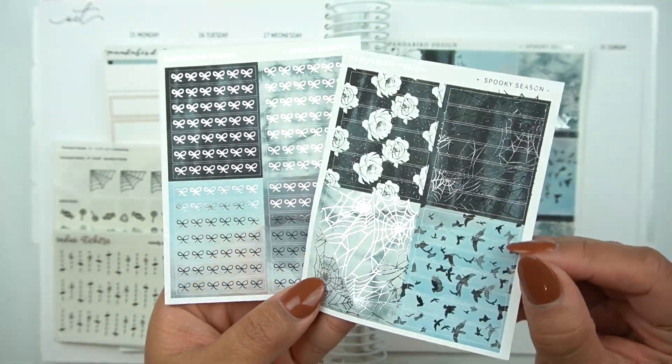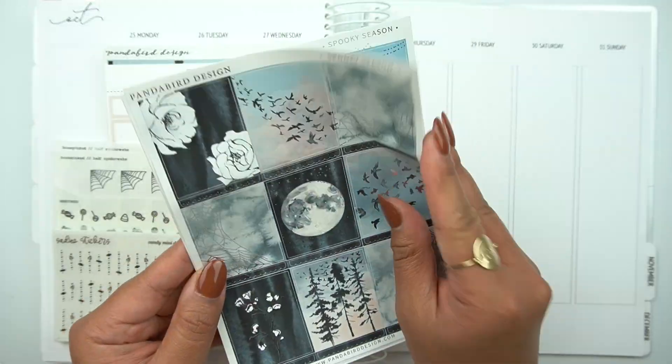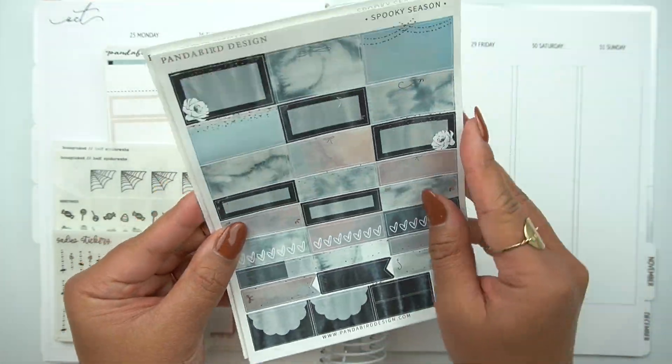I'm pulling in this beautiful kit called Spooky Season from Panda Bird Design. I do have a code for her — it's Rachel15, and mention my name to get my freebie. Absolutely beautiful.